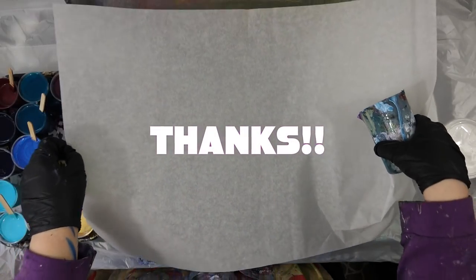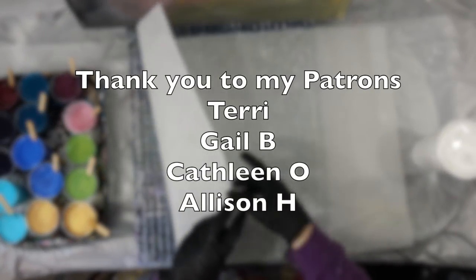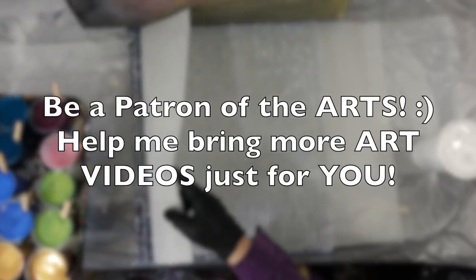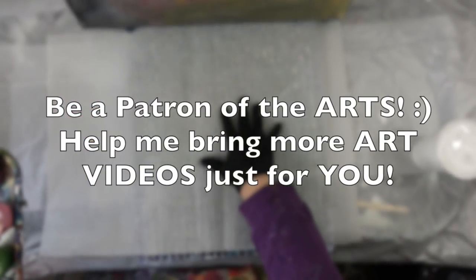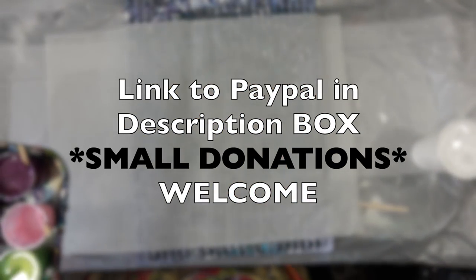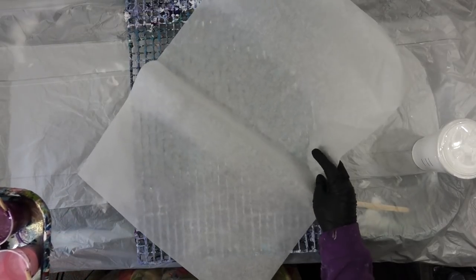Thank you so much to my patrons, you guys are awesome and you make it possible to bring these art videos to you. If you want to be a patron of the arts, please support with a small or large donation — link to the PayPal in my description box.